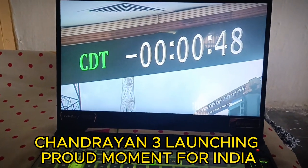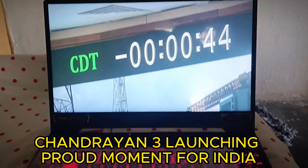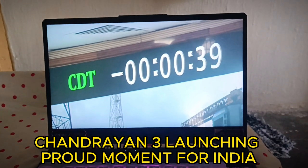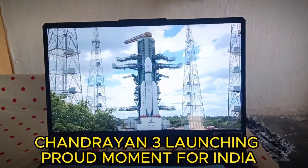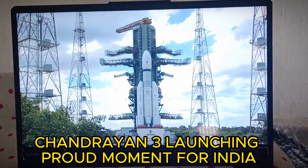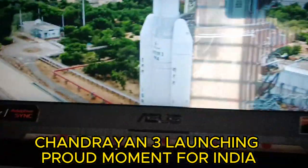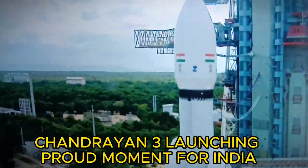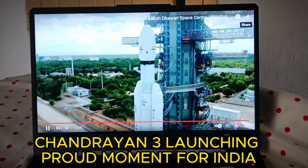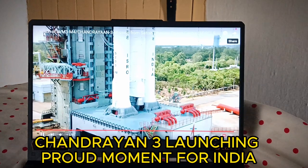Minus 50 seconds. All sequences are go. Still ready. Minus 45 seconds. Minus 40 seconds. Deluge and VHPP open. Minus 30 seconds. Minus 20 seconds. Minus 15.